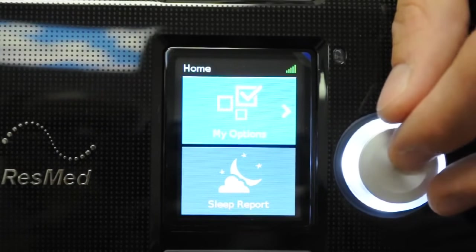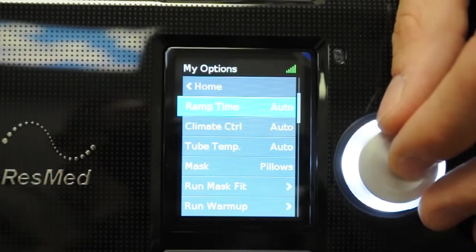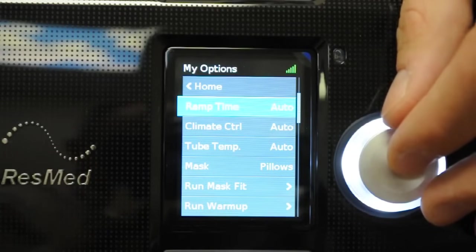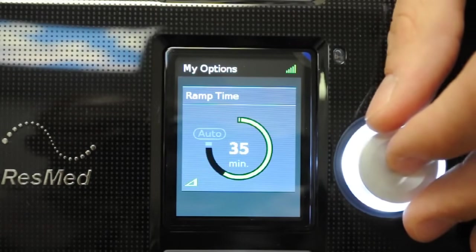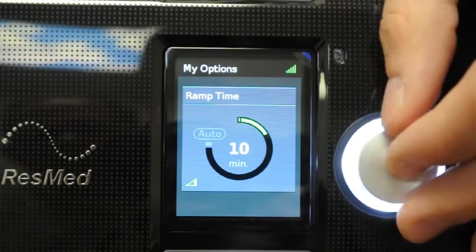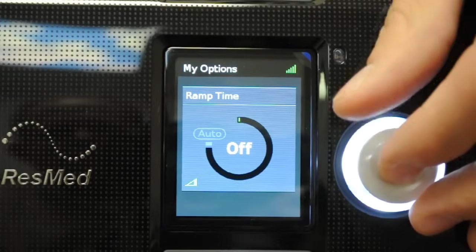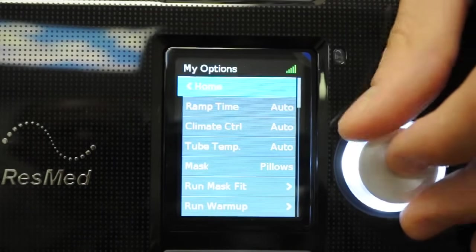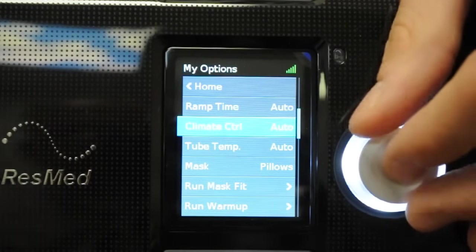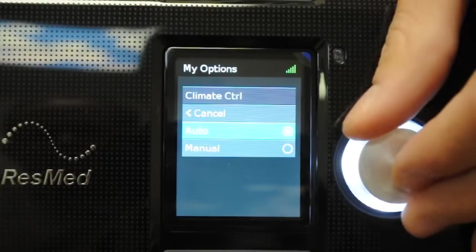Under options, there are some things you can change. Ramp time is set to auto — this is a feature that builds pressure from minimum up to the prescribed setting. In auto mode, the machine starts at minimum and increases only once you're asleep. You can also set it manually to anywhere between 5 and 45 minutes, or turn ramp off entirely for full prescribed pressure right away. I recommend starting on auto. Climate control and tubing temperature are also set to auto, so you can leave everything on auto and not be involved at all.